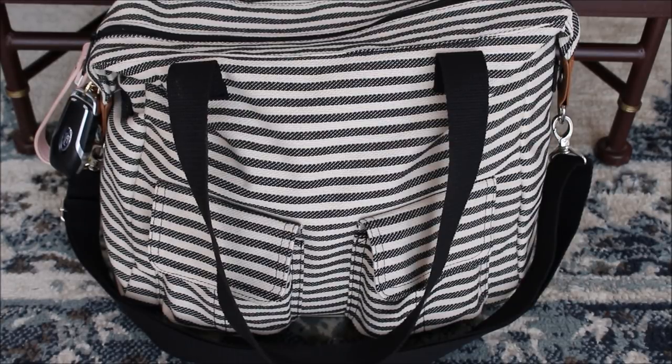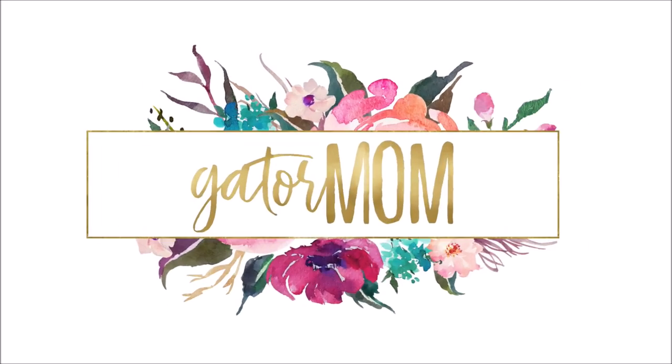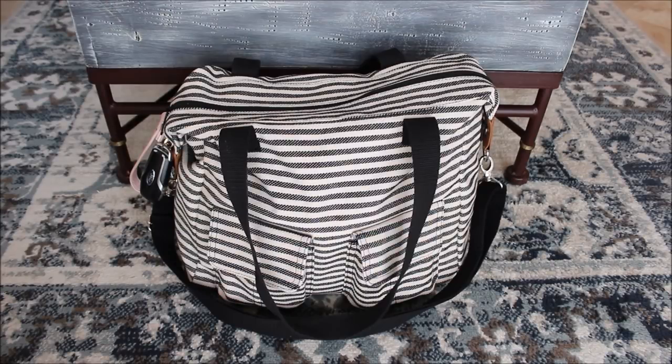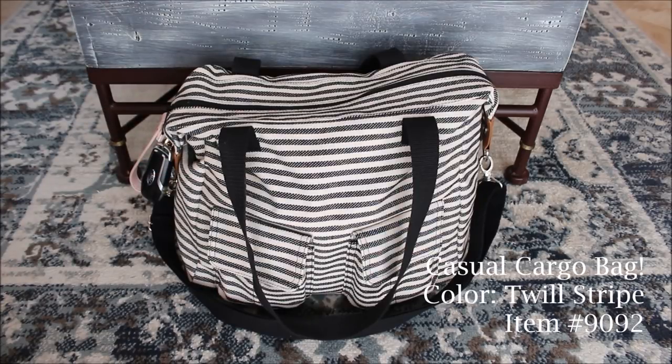This print is called Twill Stripe. So this bag I have tried in the past from 31 and I was excited to try it again. It was years ago that I had this bag — maybe five years ago or something like that — but I decided to go ahead and repurchase it. One, because it was on special for the month of June.